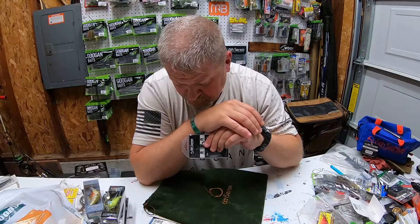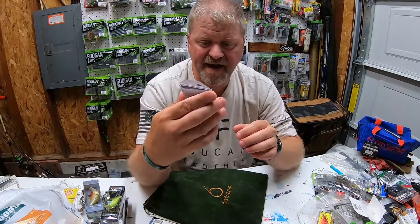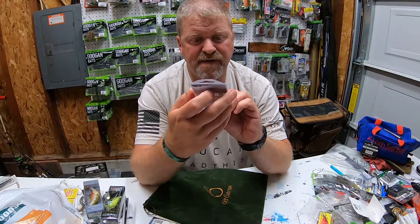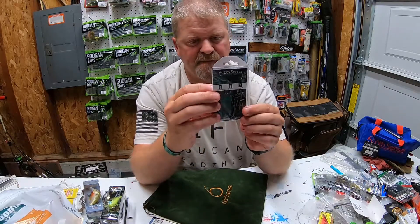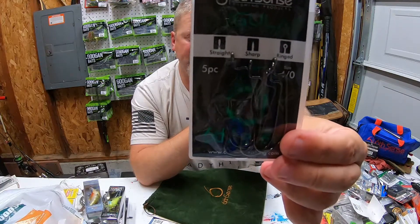Speaking of Texas rig — I said you can Texas rig those Prongs — well, this month's bag also gives you five four-ounce Jugular Hybrid hooks. They're sharp, straight, offset hooks. Very nice.